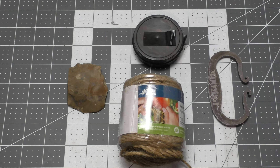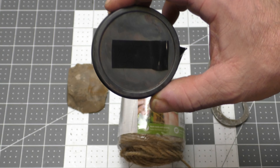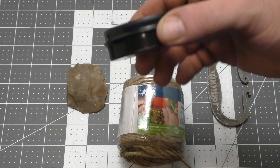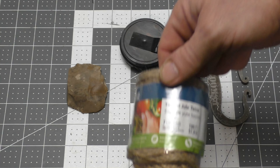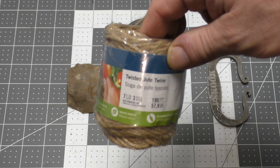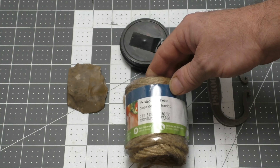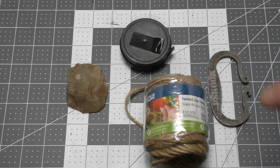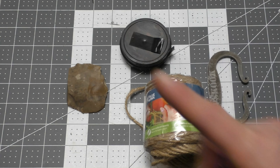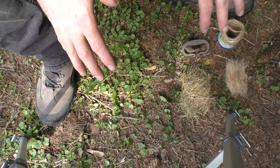What we're going to need is your char cloth, which we made in a previous video. A nice little addition to your fire kit is some twisted jute twine — this is oil treated and it's extremely flammable. Alright, gather up our supplies and let's go outside and get it done.